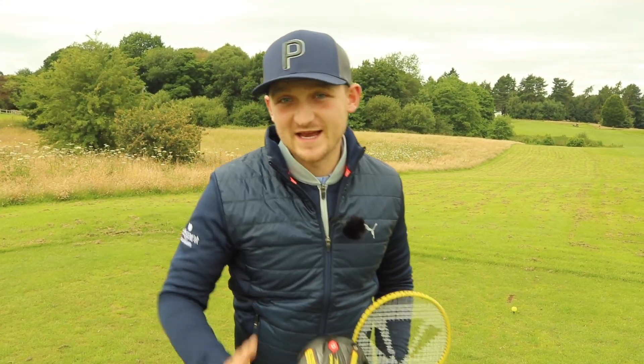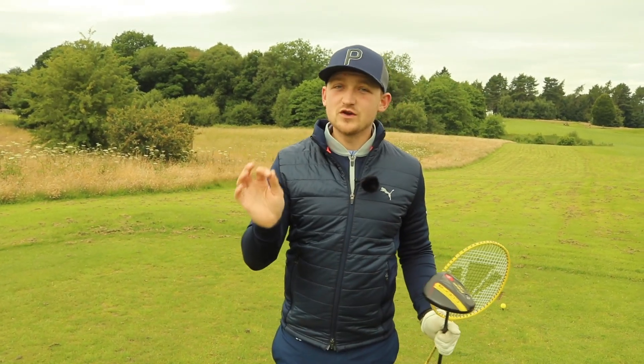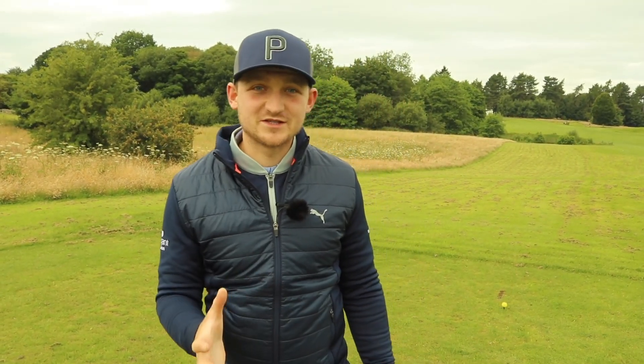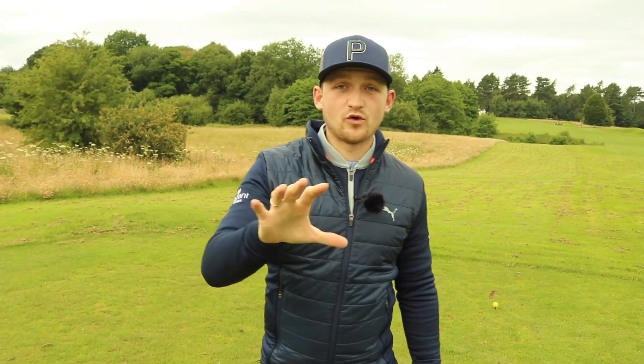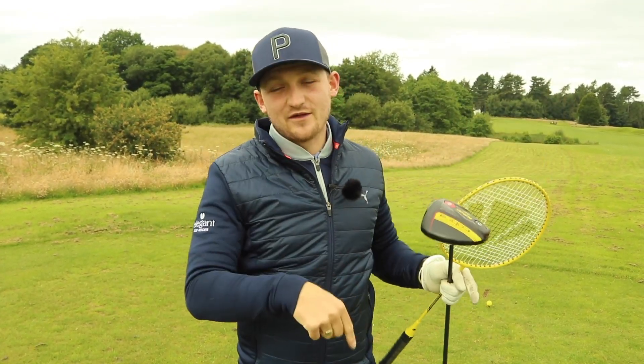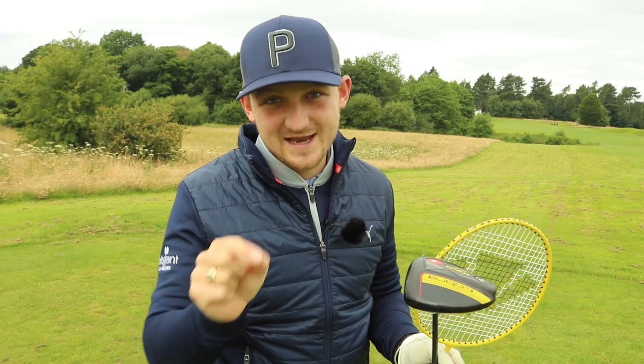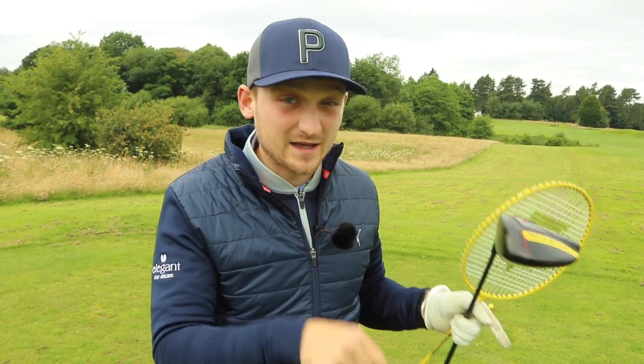Welcome to Training Tuesday on Alex Elliott Golf. If you're brand new to the channel, warm welcome. I bring you tips every single day that are going to help you enjoy your game and — don't tell any of your golf mates — hit it a little bit better than them. If you're brand new, please consider hitting that big red subscribe button down there. Don't miss any of the content — hit that bell as well, because each one of these tips could be the missing link in your golf game.